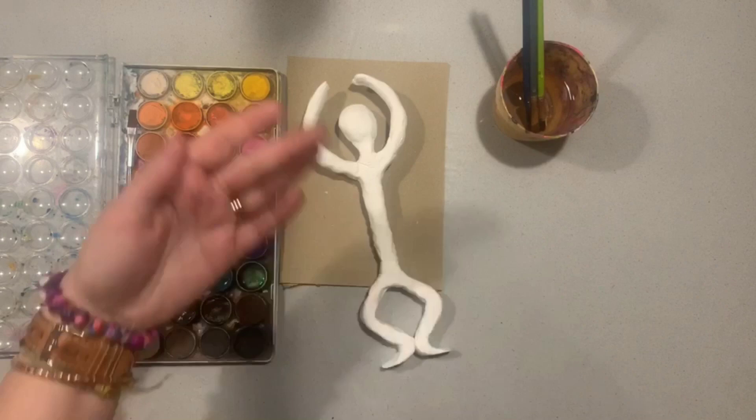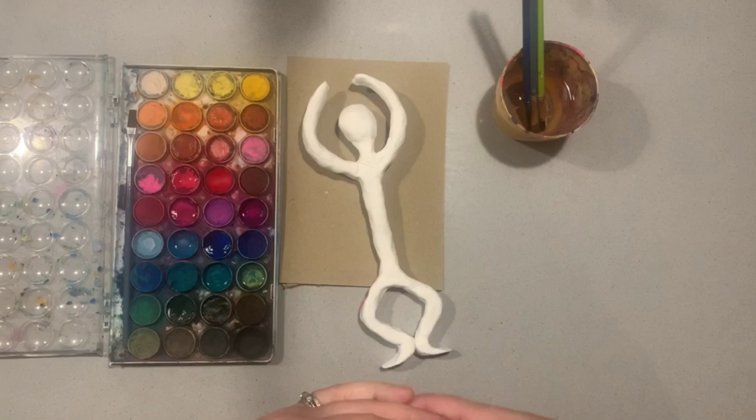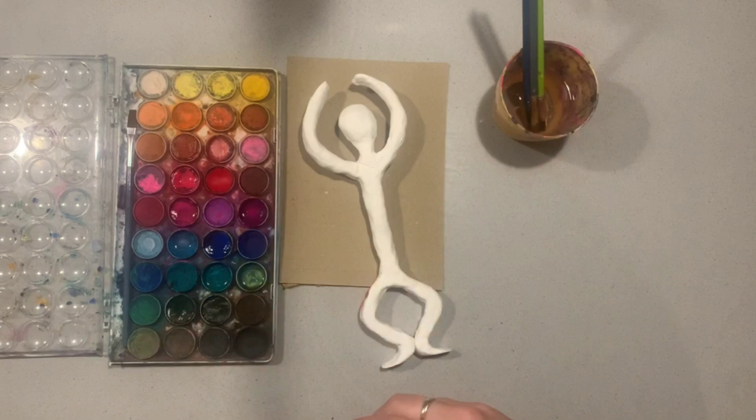Or the third option is to be really abstract — using lines, patterns, shapes, and a variety of unusual colours to create a more abstract style. Those are your three options, and whichever suits your art style best, go ahead and do that. Today I'm going to paint in a realistic style just to show you what it looks like.